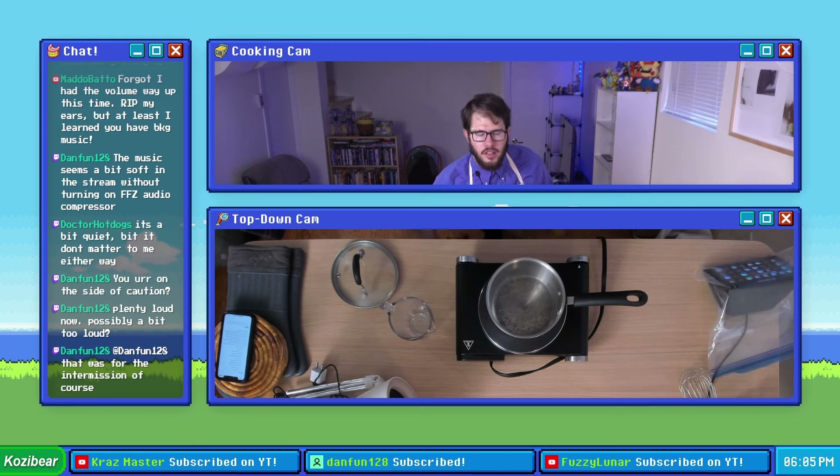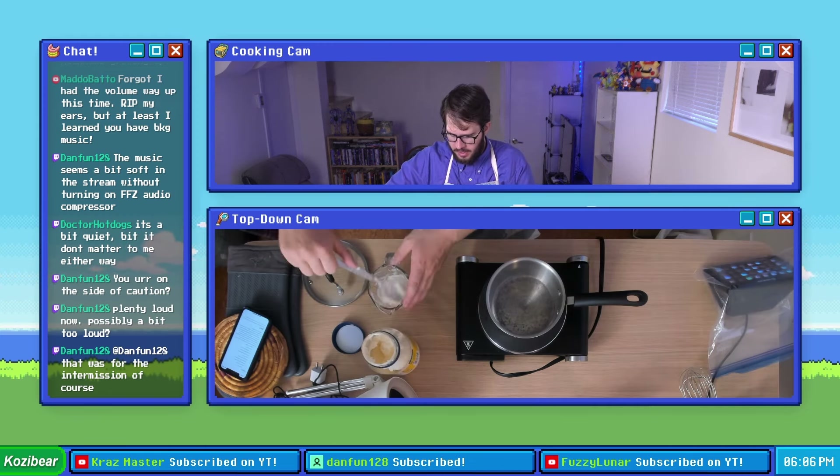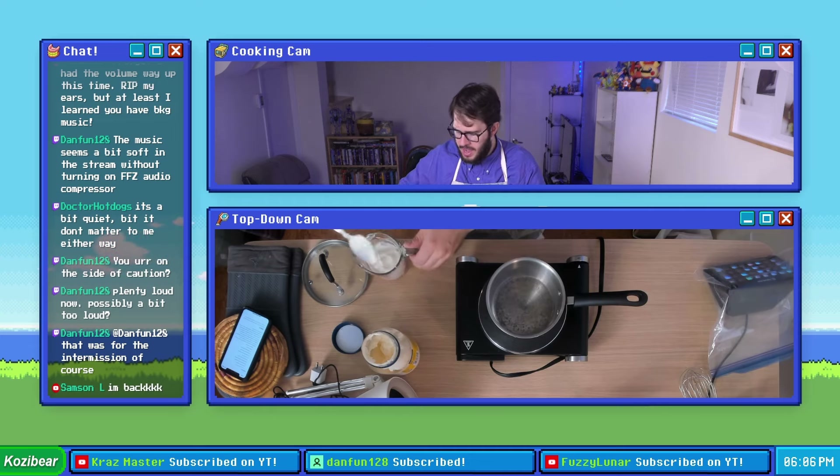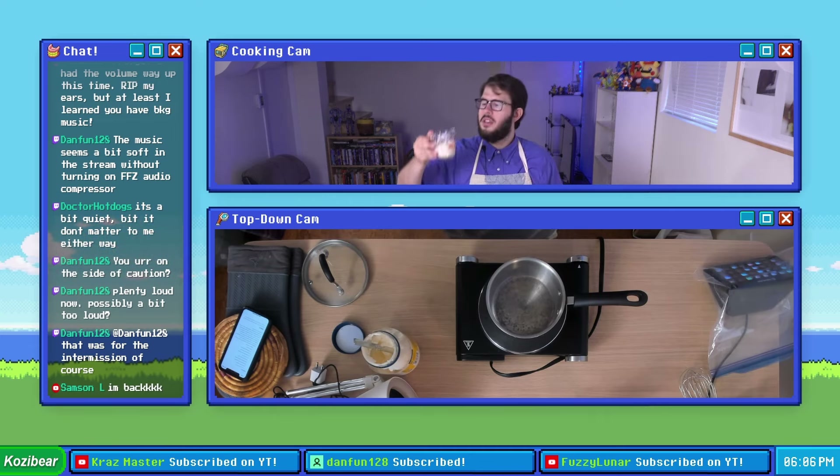First up is mayonnaise. Whenever I think of mayonnaise I think of Patty Mayonnaise — she was a character on Doug the animated show, which I watched a lot because I had the VHS of the movie, Doug's First Movie.